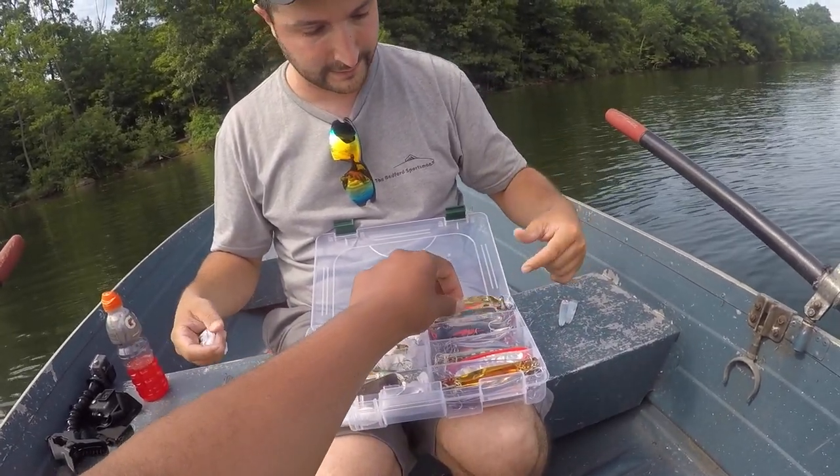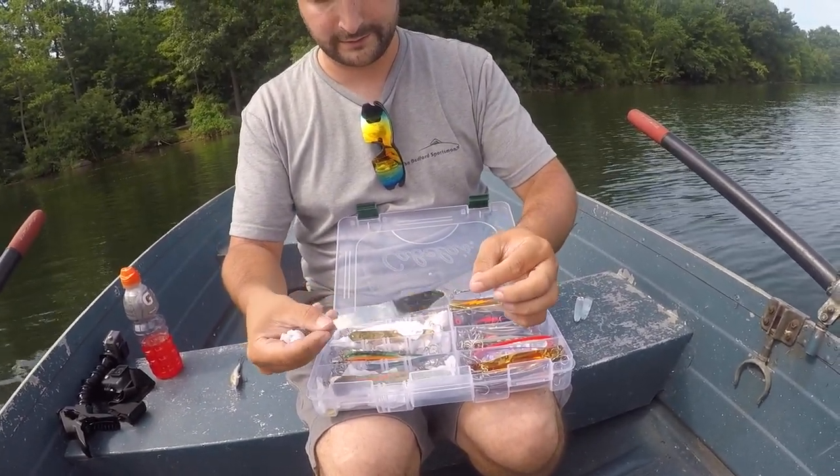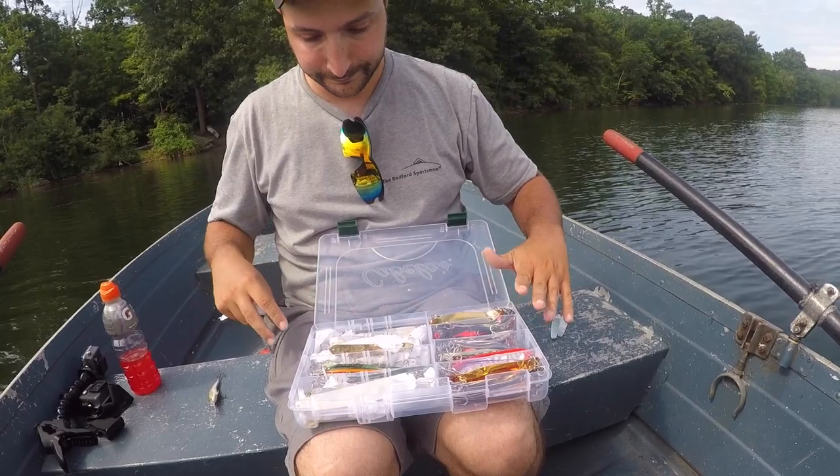That's what we used last time — that's what I was getting all the big fish on last year. That's what I got the big walleye on this year. Homer Hinckley — they're similar to the Suttons — but I'll use a lot of the heavier stuff. And what are we running, lead core?